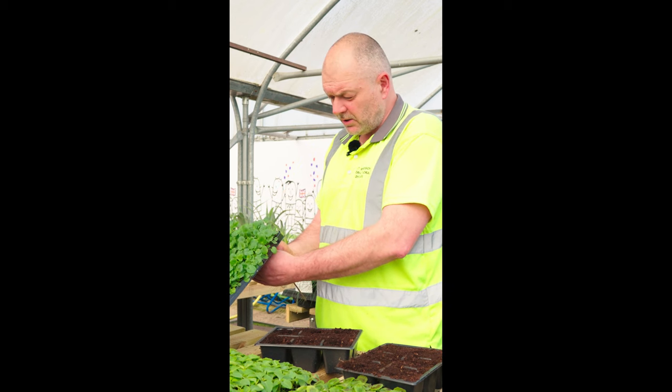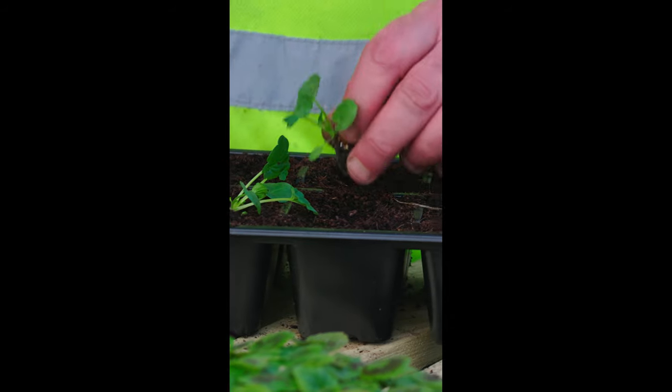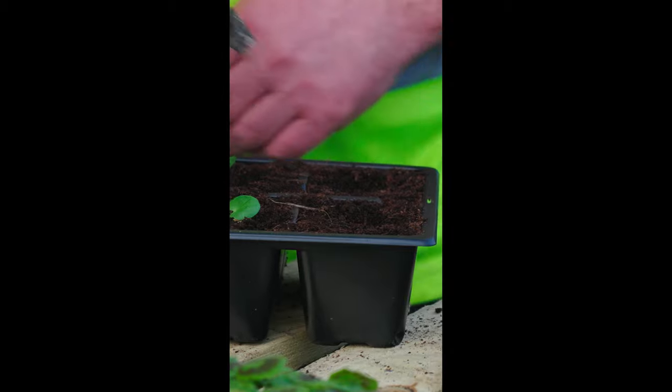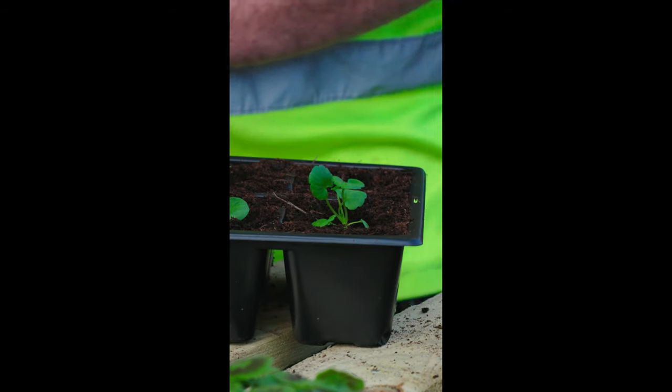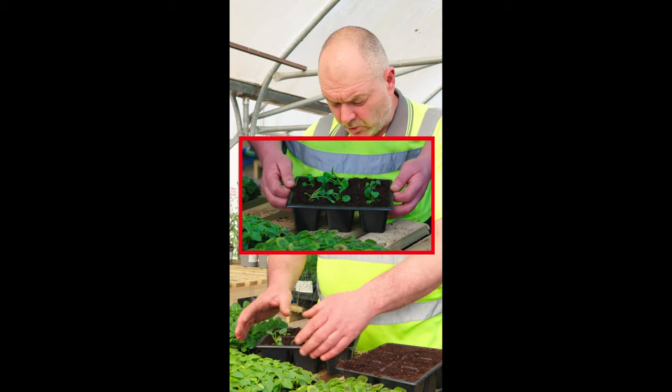With your chosen plant, there's a nice little tool to use — it's just a split green cane — and you just tease your plugs out of the cells. It just reduces any damage that you might get if you're pulling them out from the top. Make sure it's got a nice healthy root system, and basically just place it in the hole.